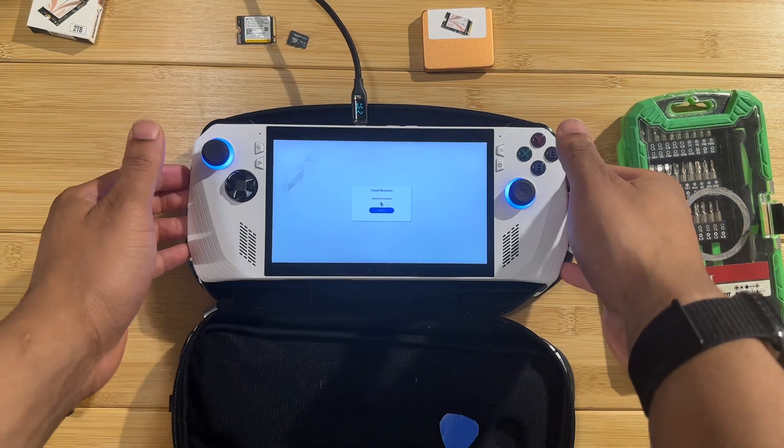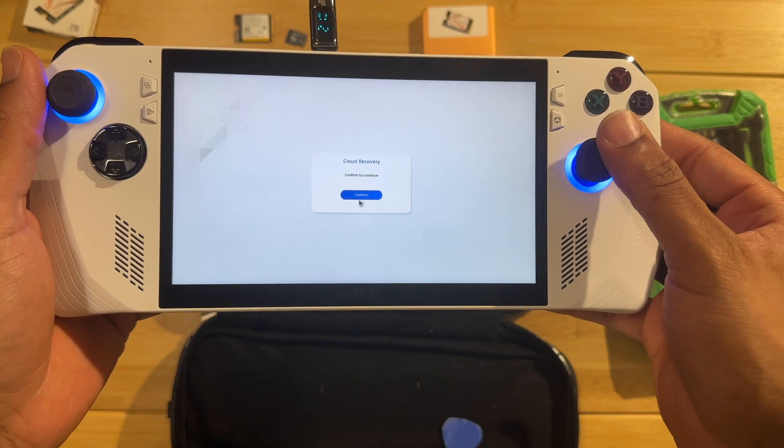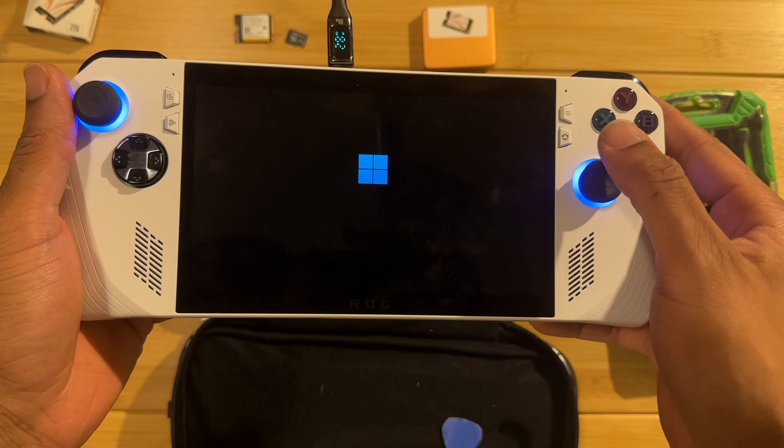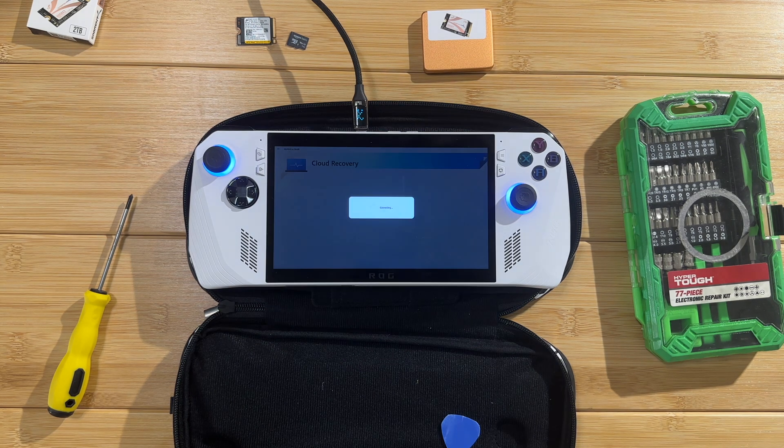After about 20 minutes the cloud recovery is done. It's going to start up like a factory reset, running through all the installations and updates. The good thing is the ASUS software will already be installed, so you don't have to go download Armory Crate or My ASUS separately - it's going to do everything it needs to do.